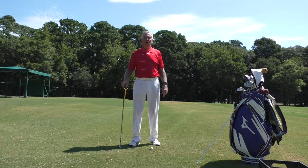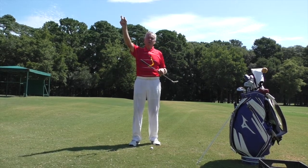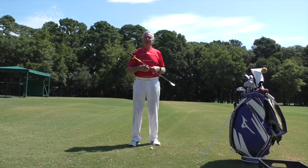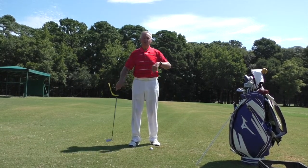I use various training aids while practicing to remind me whether I'm in the right position. Try this — it's called swing guide. Go to my website, top right-hand corner, type in 'swing guide' — G-U-I-D-E — and it will do your game a lot of good. Thanks for watching.